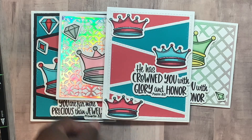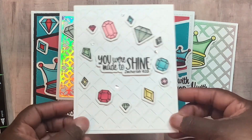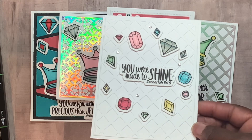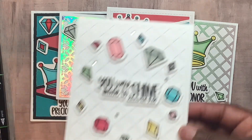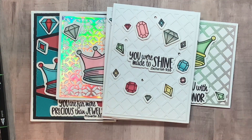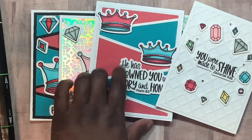My last one — I used the Lattice Background for a double tone-on-tone white, then scattered the jewels all around, shined them up, and used some rhinestones. 'You were made to shine.' So yeah, I just wanted to show y'all those — I love the way they turned out.